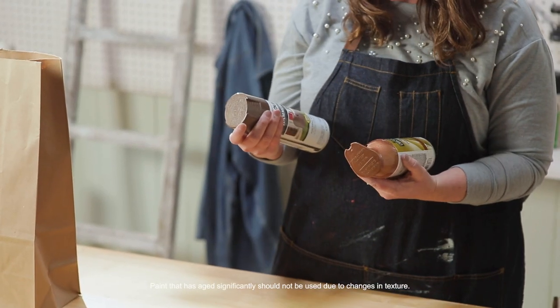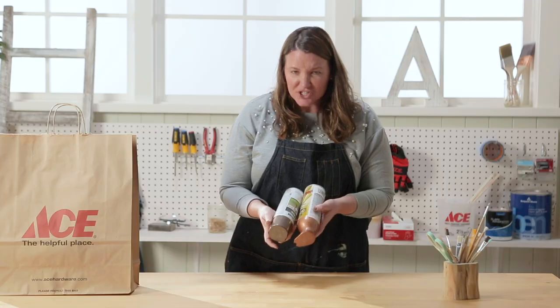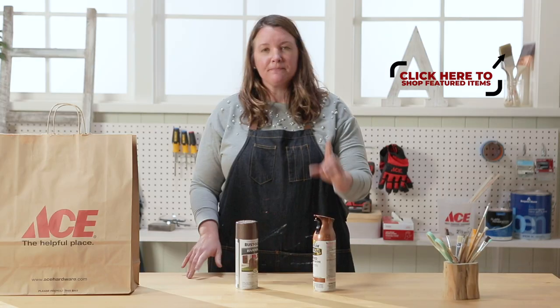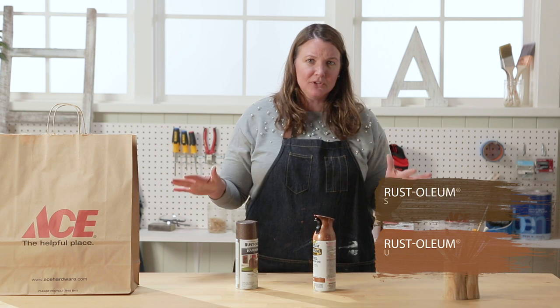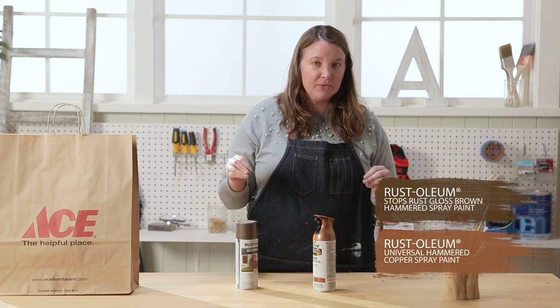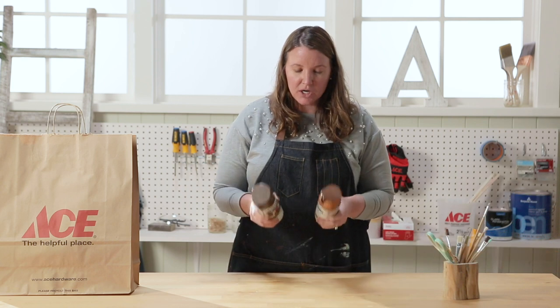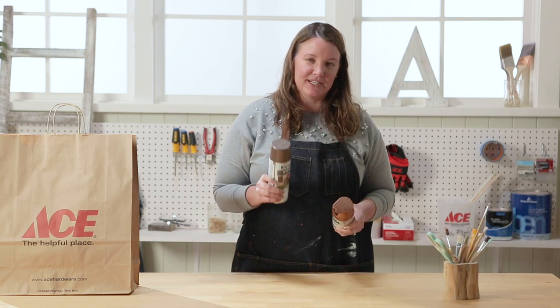Oh, Rust-Oleum spray paint and it's in a hammered finish. These two colors actually look really nice together — they complement each other. I had a friend spray paint a table, a plastic one, and the table looked like it had a tablecloth on it. It shined really nice and it was just beautiful. I think these two colors would look great and I have the perfect table to use it on.